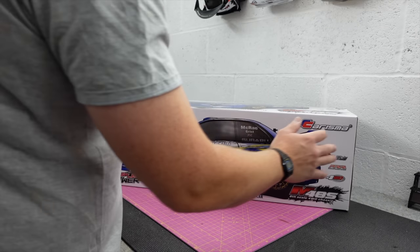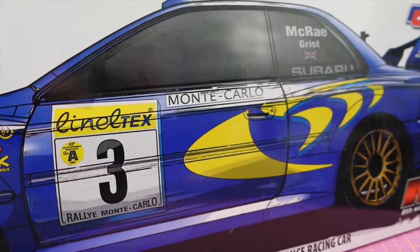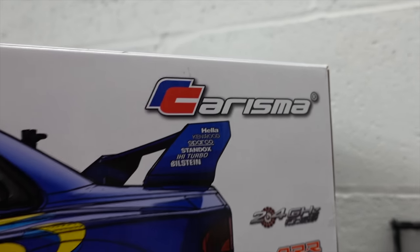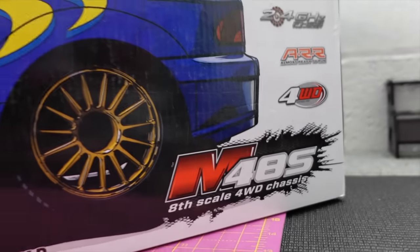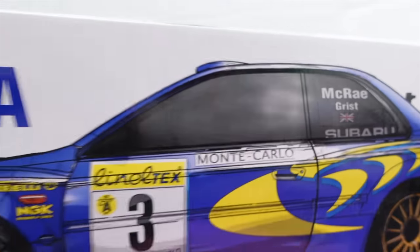This one is slightly different. That box art is a nice bit of art. No disrespect to Charisma, but if they didn't have their logo and all this printed over it, that would be good to cut out and put on the wall. The legendary Colin McRae.